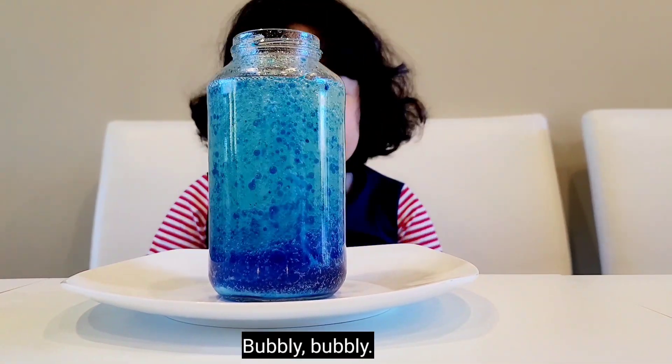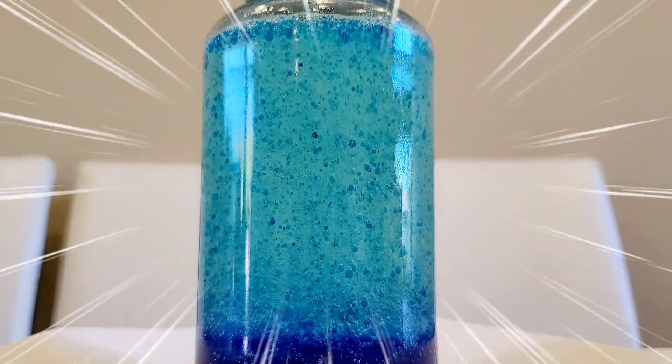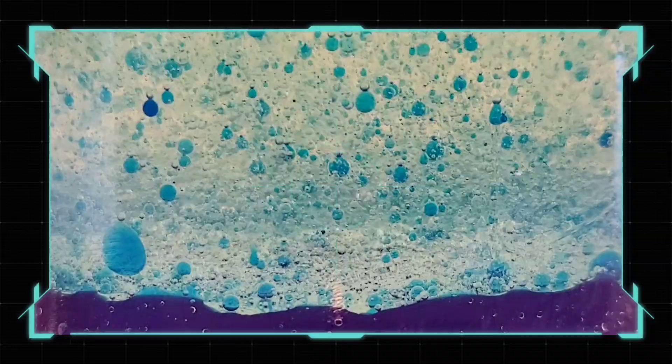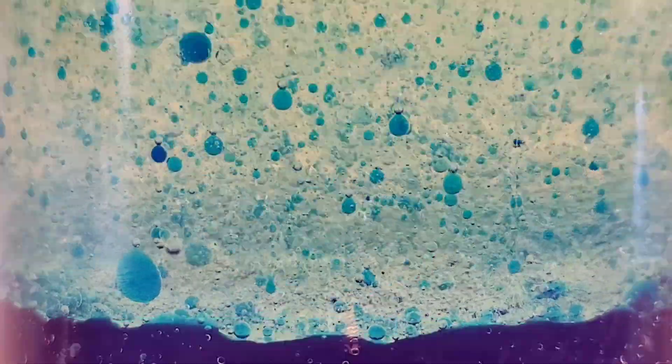Bubbly, bubbly, bubbly, bubbly — look at it go! Go, go, go, go!